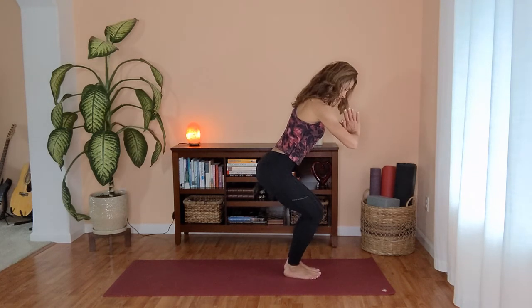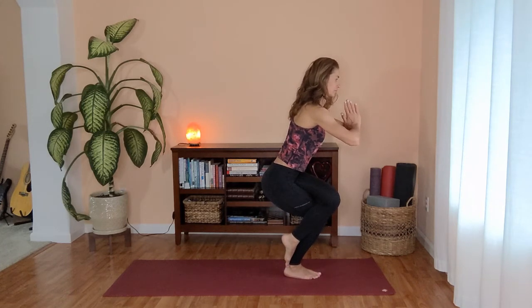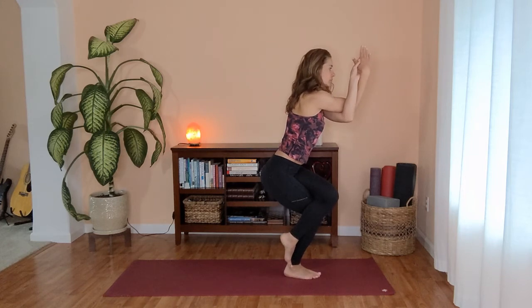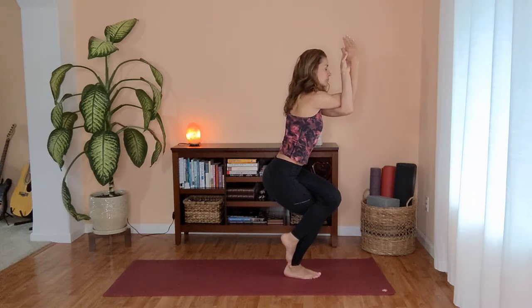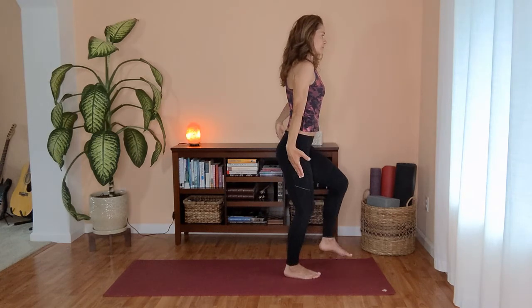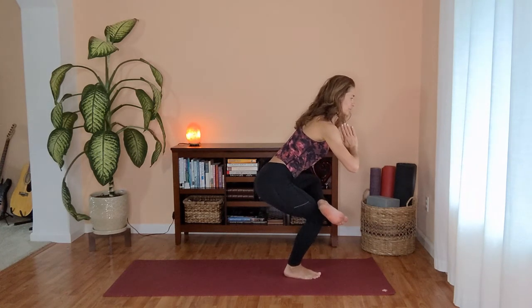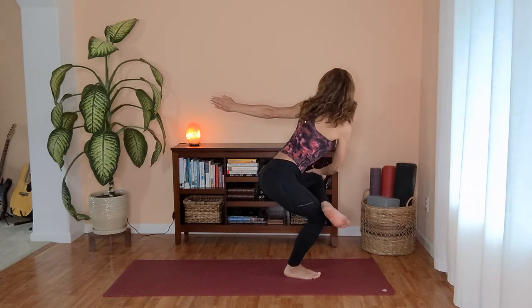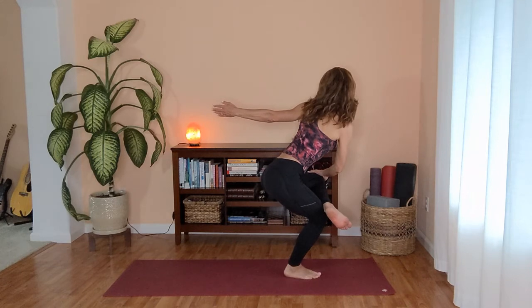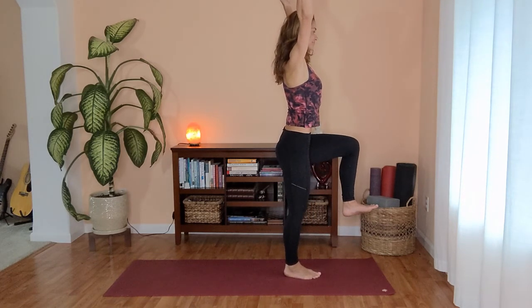Let's switch legs. Standing nice and tall, bringing your hands at your heart. Sending your hips back, bend your knees. This time crossing your left leg over your right, finding first your eagle legs, then left arm wrapping under your right. Slowly uncross your legs, lift your left knee up, one-legged mountain. Flexing your foot and slowly crossing your legs, bringing your ankle on top of your right thigh. Send your hips back, saddle into your hips a little bit deeper. Maybe if you'd like to challenge your balance, opening your torso to the left as you reach your left fingertips back. Return back to center, straightening your right leg, and lifting your left knee — one-legged mountain one more time. And back to standing.